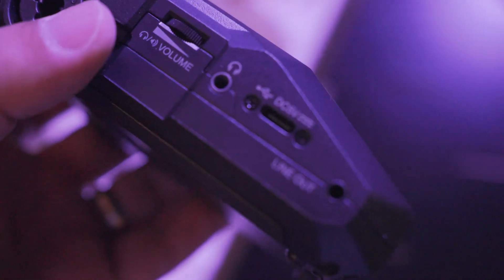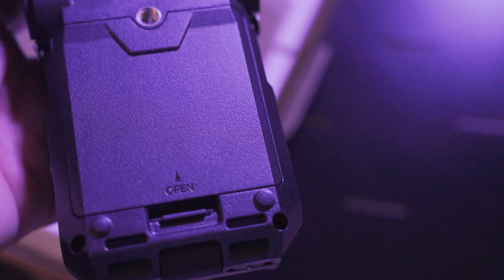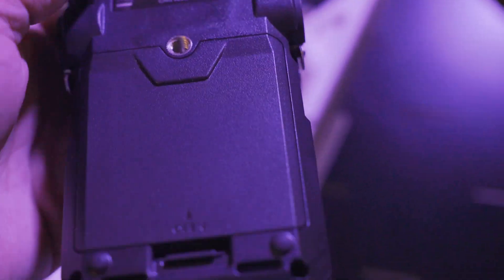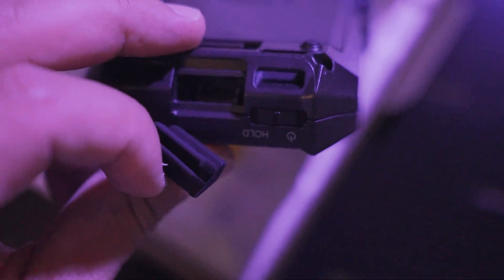All Essential recorders allow direct recording to an SD card, or you can connect them to your computer via USB and use them as a USB microphone. One last thing — these devices have quiet buttons and knobs, so they won't make any noise when you are recording and adjusting settings.